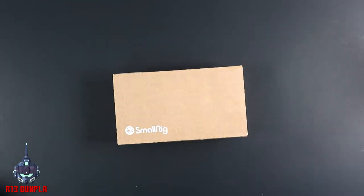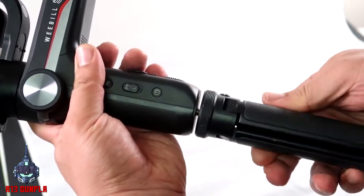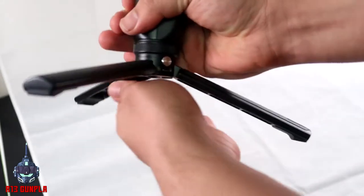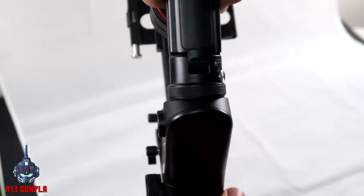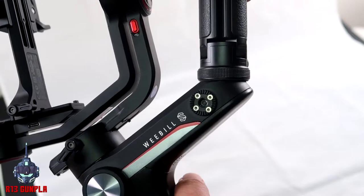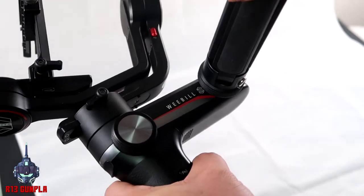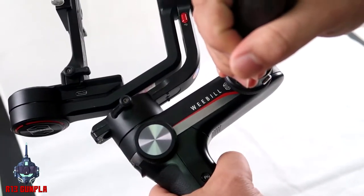For the unboxing — the handle can actually be changed to different points. There are three in total. You got Point A, which can convert it into a standing form that protects your gimbal from tipping over. Then you got Point B, which is the low angle shot, and Point C — it's like holding a gatling gun.